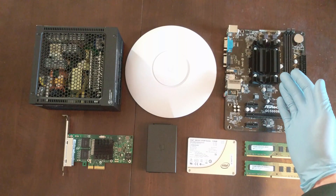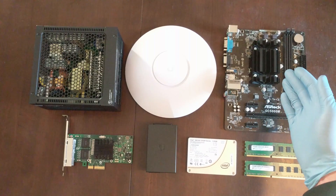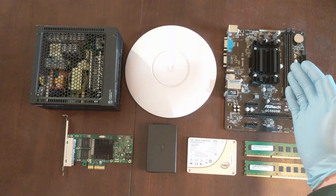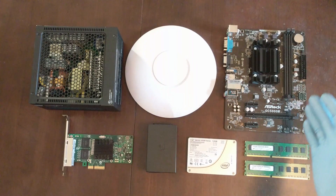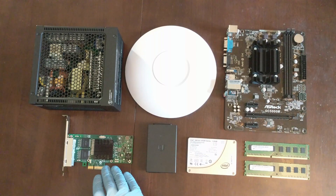We've chosen this motherboard because it has an AMD quad core APU with the AES-NI instruction set. When PFSense 2.5 comes out, that's going to allow us to run hardware accelerated encrypted VPN tunnels. It also has a 4X PCI Express slot for our Intel server NIC.